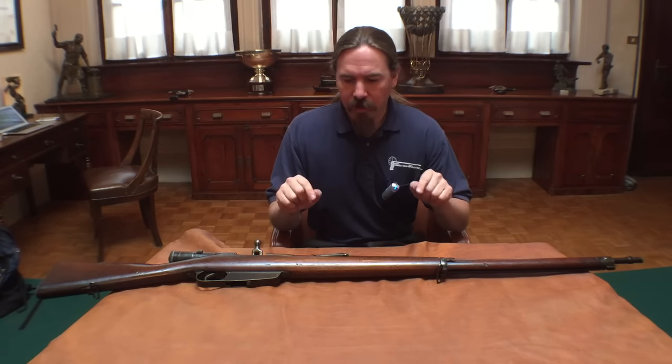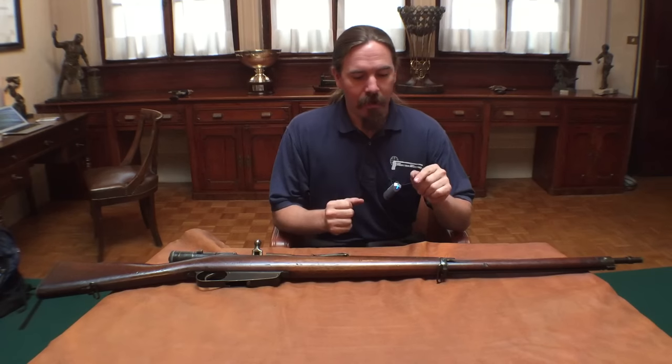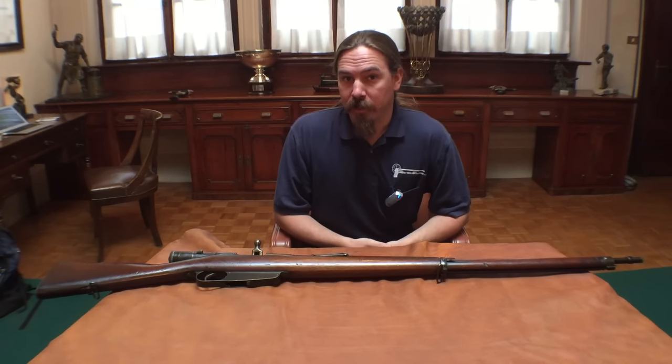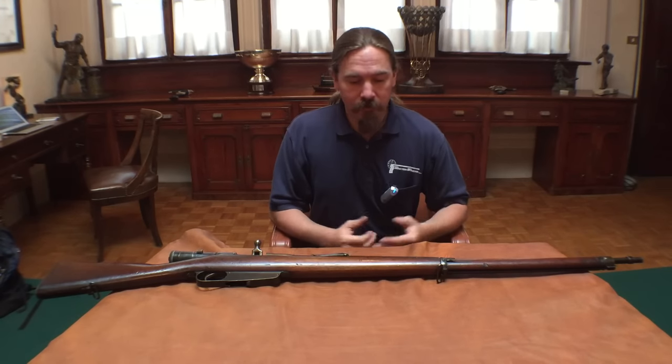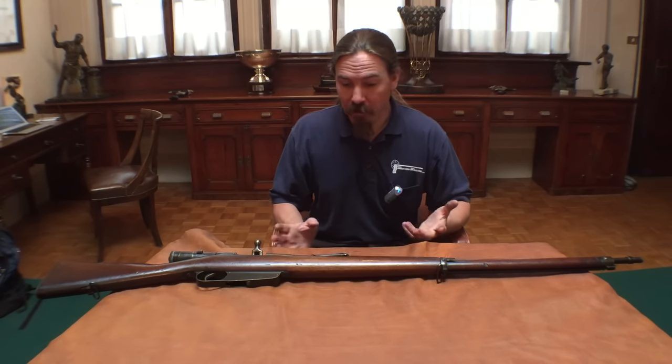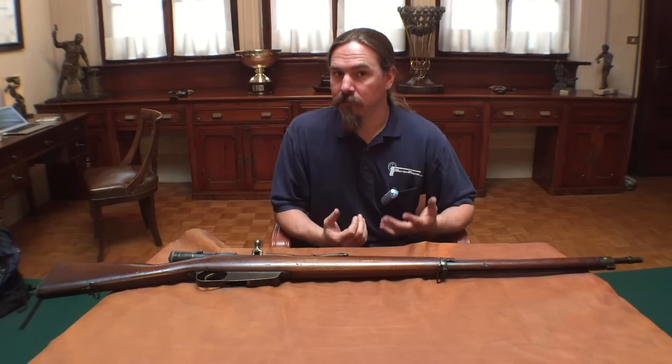This one was apparently done by the Tarrany Arsenal, and this is a very early experiment in turning a bolt-action rifle into a self-loader. This is an M91 Carcano rifle, 6.5mm, and it appears to be basically one straight off the rack that was modified to be semi-auto.